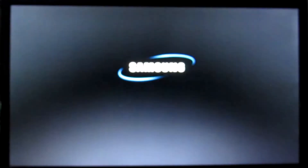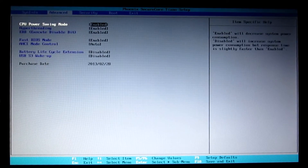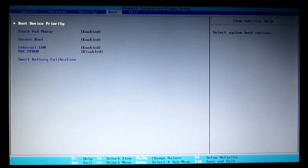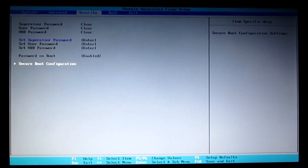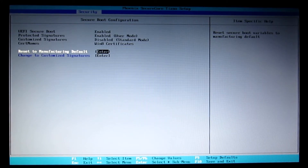Here we have a Samsung laptop, an NP300E5. When you power it up there's nothing to boot from, and the only options are to go into the setup, into the BIOS. Looking at the boot options, there's nothing to boot from. Other things you might want to do, like changing the secure boot so you could boot from something else — all the options are greyed out. There's one little clue: Win8 certificates.